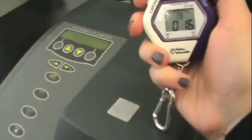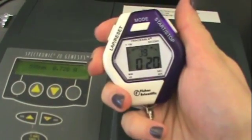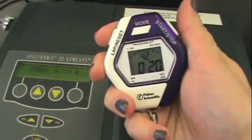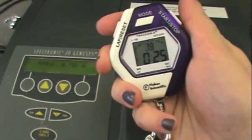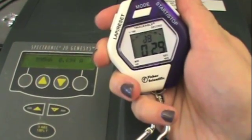When the stopwatch hits 20 seconds we're going to press the lap button and read the absorbance. We see that at 20.42 seconds the absorbance was 0.717. When we press the lap button again, the stopwatch has kept counting.